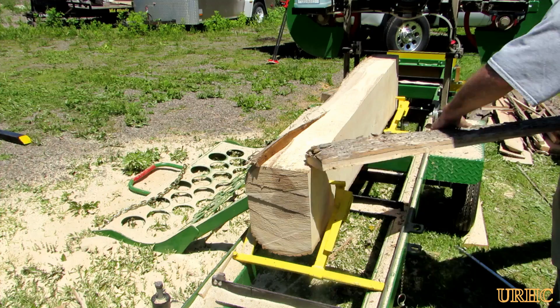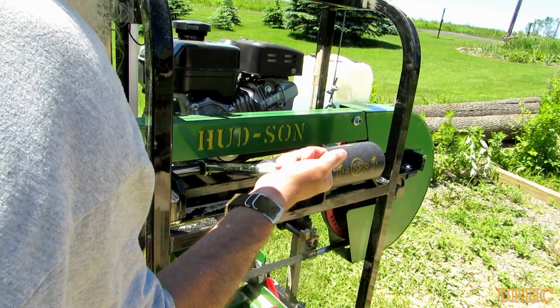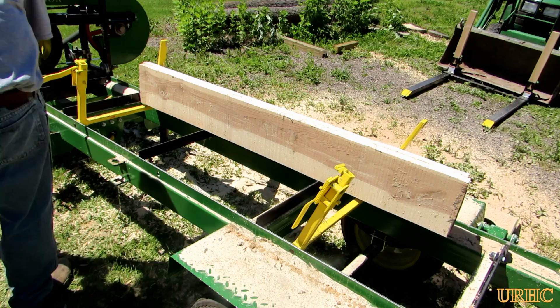I've just noticed that my cuts are starting to get some waves in them. I put a new blade on this before I started cutting that cherry this morning and I never re-torqued it. I should have re-torqued it after about half an hour or so. So I had to go back there and just re-torque the blade to help get straight cuts again.